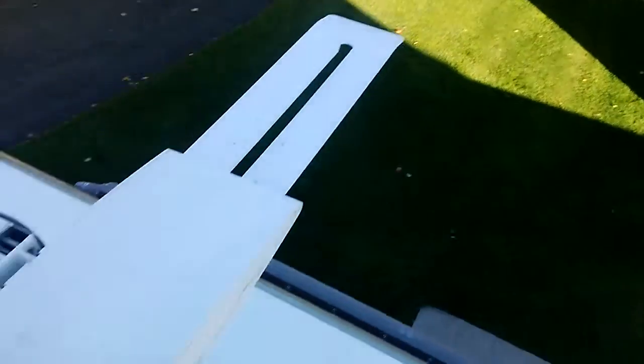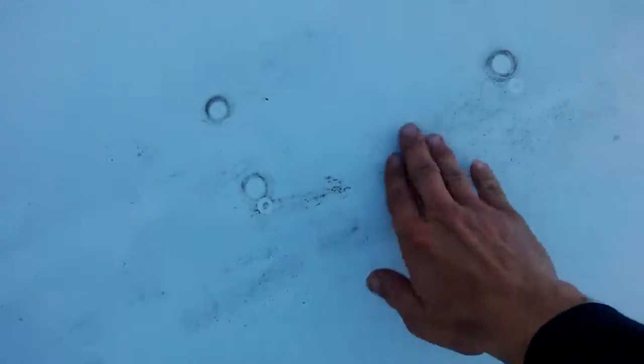It's a roof on an RV. There's a satellite, a TV antenna that's up, and that must be where the TV antenna lays down. There's also a roof vent.